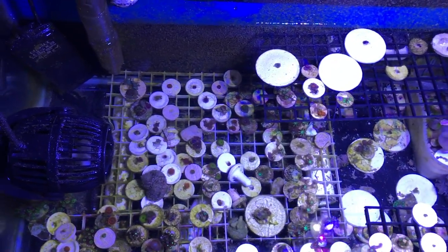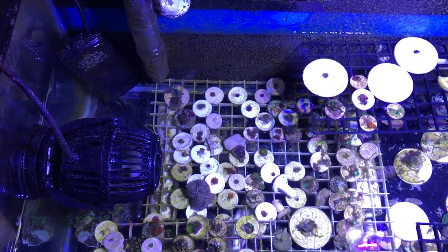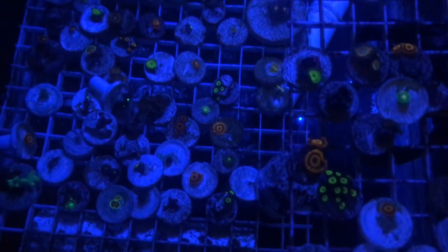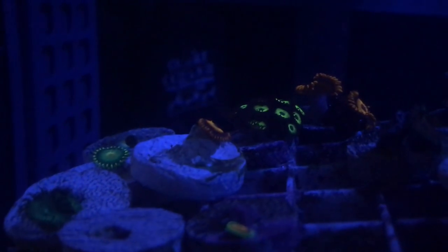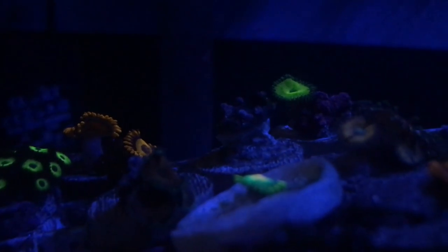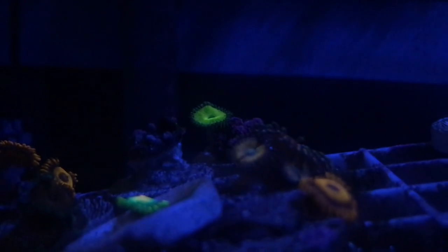Looking at this tank a few days later, with the turbos and the vinegar dosing, this tank is looking a lot better — it's literally day and night. The zoas are growing. I got a whole bunch and I want them to just grow out. A closer look at the zoas in the frag tank — I just love the colors, lots of orange. I want to get different zoas and just grow them out from there.